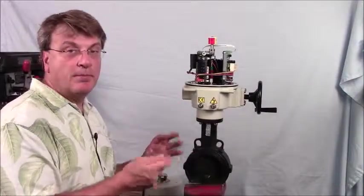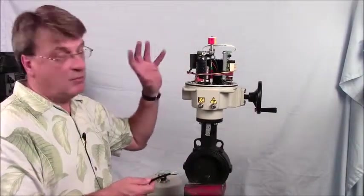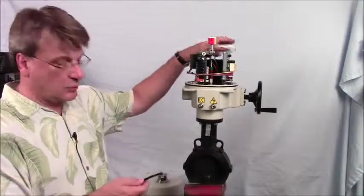The first thing we'll do is hook up power to the switch card. Remember, power only goes to the switch card, not to the control card.